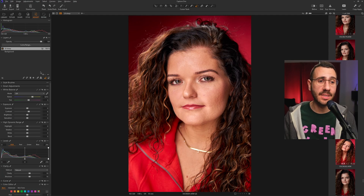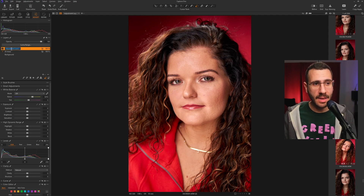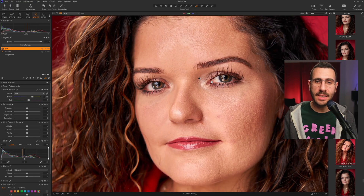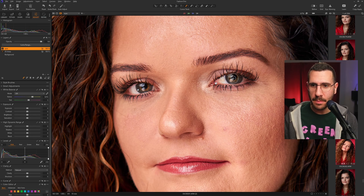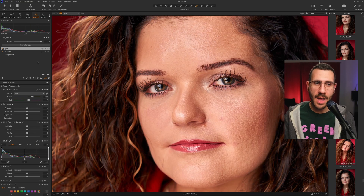Next up, we're going to do the eyes. Within the Layers area, click the plus button and name this layer 'Eyes.' We're going to bring life to the eyes by increasing exposure, bringing up the shadows, and adding a touch of clarity and structure. Click the brush tool, make it a touch smaller, and brush right over the iris and pupil of each eye. Because the hardness is low, it's okay to go a touch over the edge. If you make a mistake, use the eraser tool to clean it up.